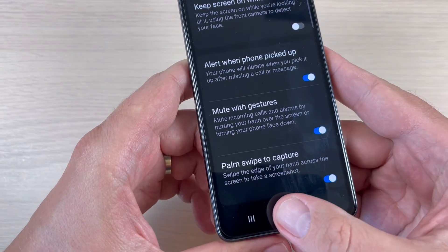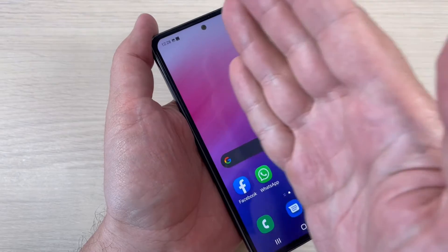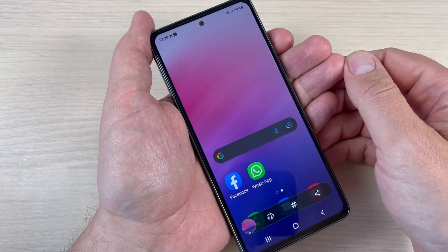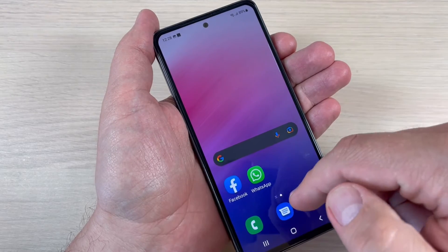Just enable this feature, then exit. To take a screenshot, swipe your palm like this. As you can see, it is very easy — let's do it again.